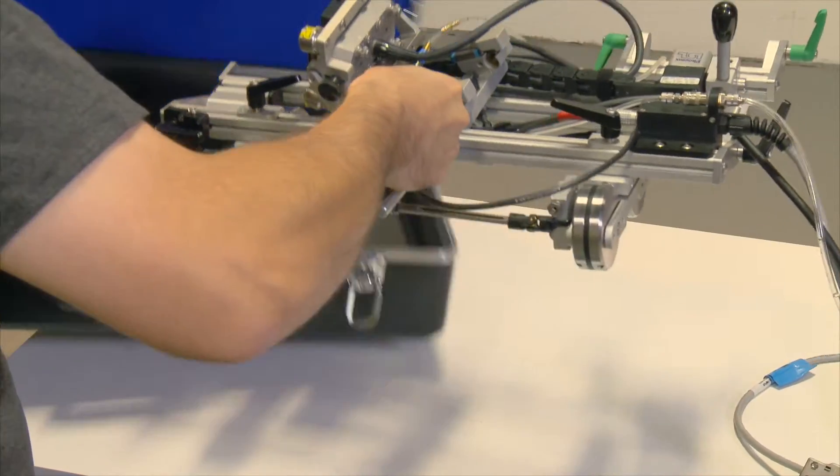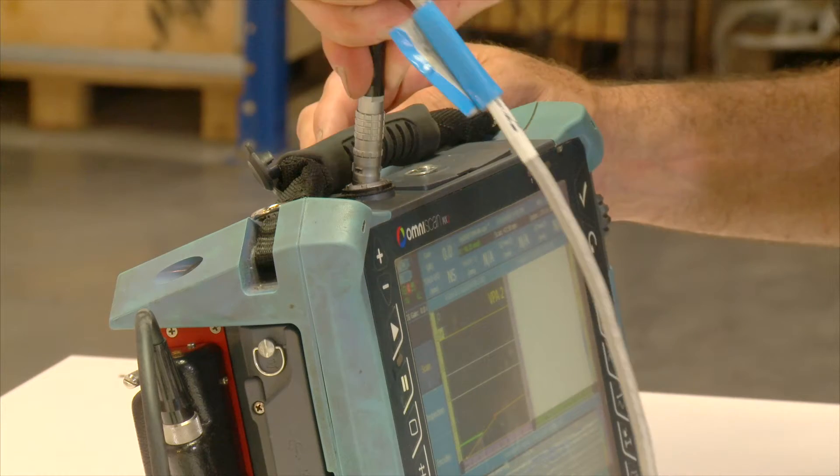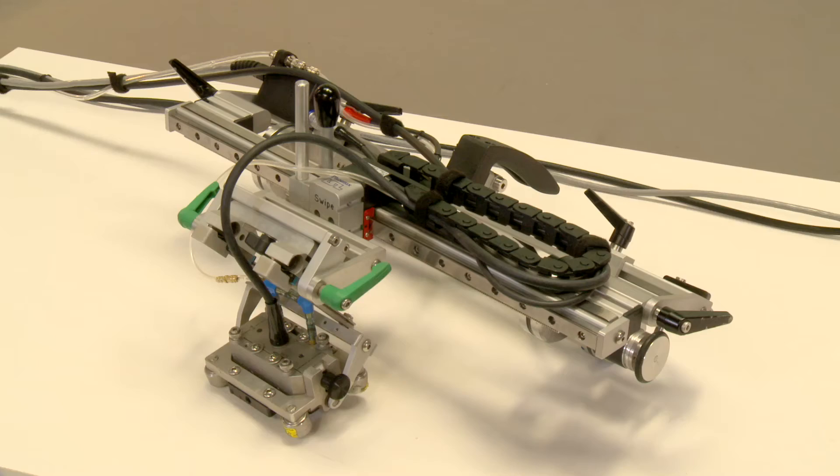This ultrasonic inspection system, known as the swipe scanner, has been specifically designed to carry out corrosion mapping examination of large diameter pipework.